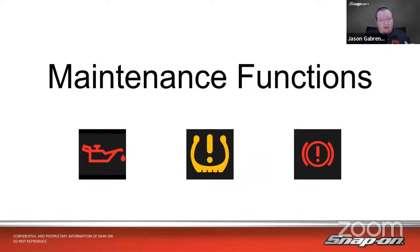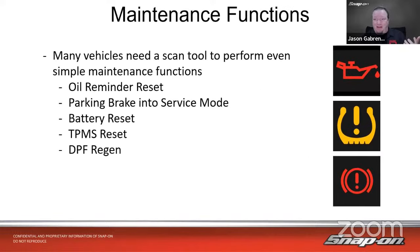Our topic today is maintenance functions. As we're working on vehicles, you might think you don't need a scan tool for changing the oil — well, you do. If you've been working on cars for any period of time, you understand that you need a scan tool just for maintenance: oil changes, tire lights, batteries, and some other things you might not be so familiar with. Things like oil minder resets, parking brake service mode for pad changes, battery resets, TPMS resets, and on diesels, the diesel particulate filter regen. Pretty much any car out there nowadays needs a scan tool for something.